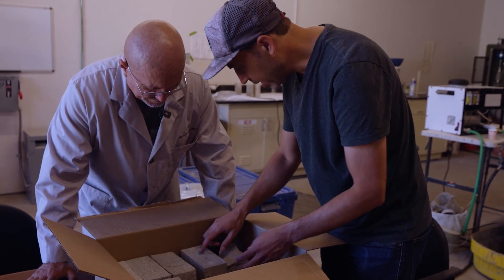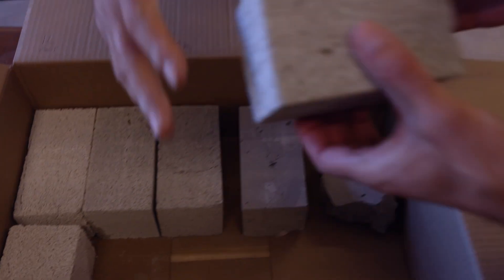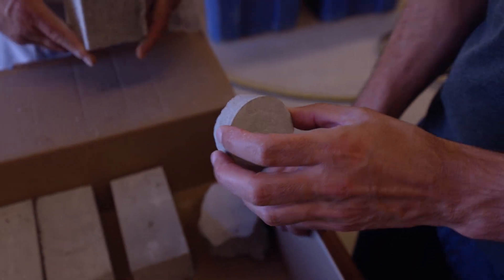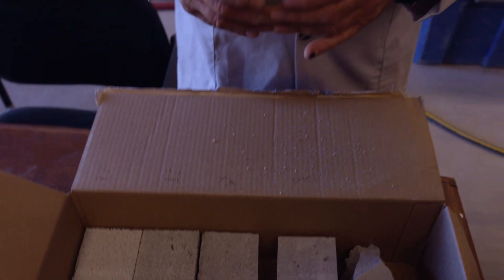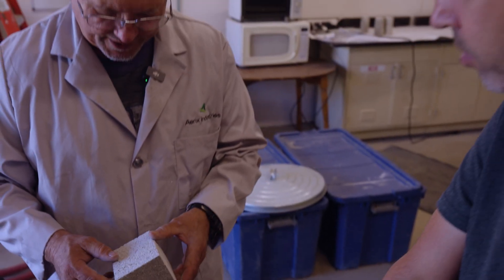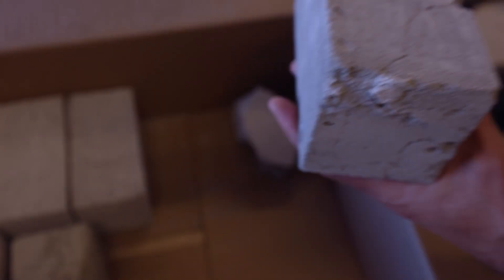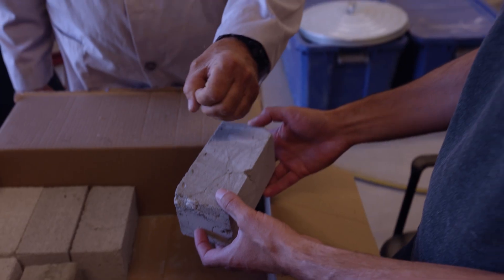However, the Drexel sample has a lot of internal cracking, which is very concerning for durability. The Merlcrete-S sample doesn't show the finest bubbles in this particular specimen, possibly because the density was a little off. The scientist notes that if you're seeing that kind of cracking, you might want to increase the dosage on the Merlcrete-S. Out of all the samples, the Merlcrete-S and the Seventh Generation samples look good, but the internal cracking in the Drexel sample is simply not acceptable.